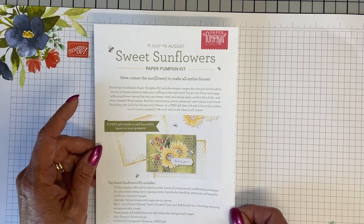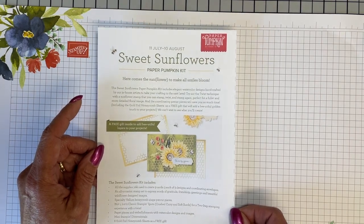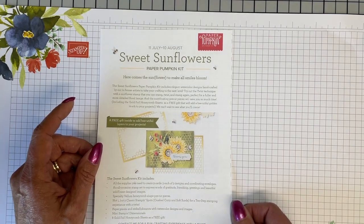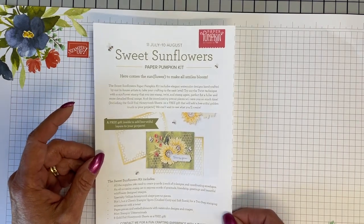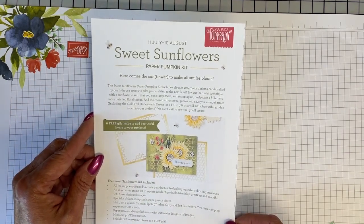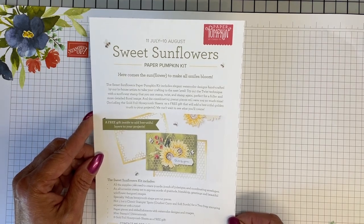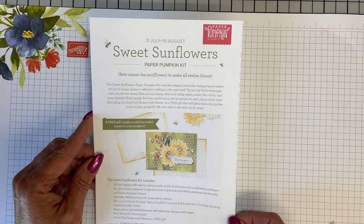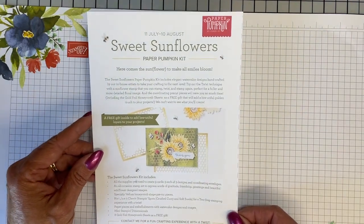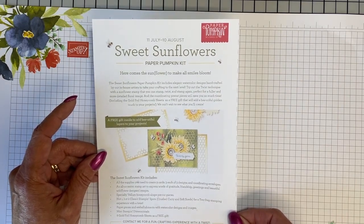Now, they don't always feature cards in the Paper Pumpkin — sometimes you might be making treat bags for Christmas — but it's always a delight. Once you subscribe, all you have to do to create an account is an email and a password. If you don't feel like that next month's Paper Pumpkin is for you, you can easily log in and click either unsubscribe or suspend, and that next month they will not bill you and will not send you a kit. Just head over to paperpumpkin.com. I would love to be the demonstrator that you choose to get your Paper Pumpkin through.